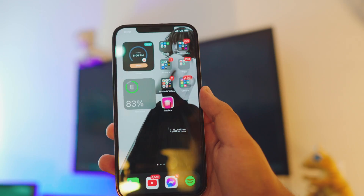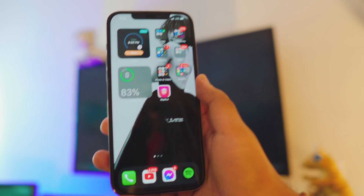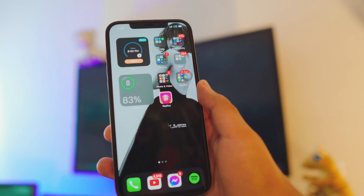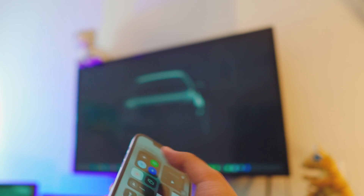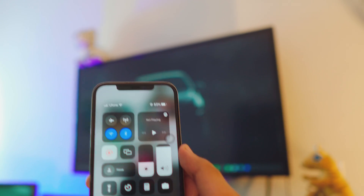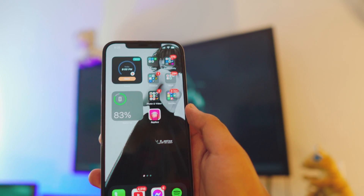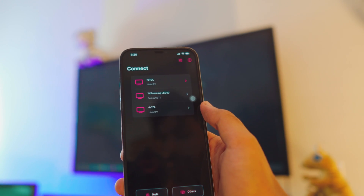The TV is connected, the iPhone is connected to the same network as the TV, we have downloaded the Replica app — we are all set. The most important part is to make sure your iPhone and your TV are on the same network, otherwise it won't work. I'm going to connect my iPhone to my Wi-Fi and disable my mobile data so I'm on the same network as my TV.